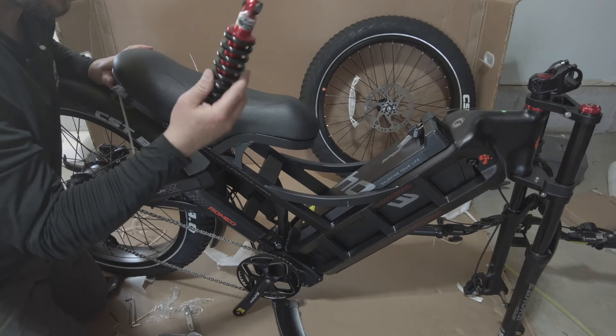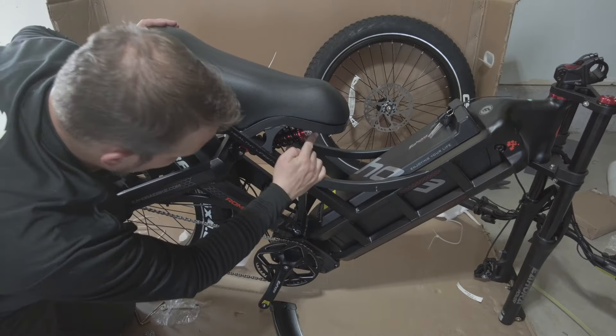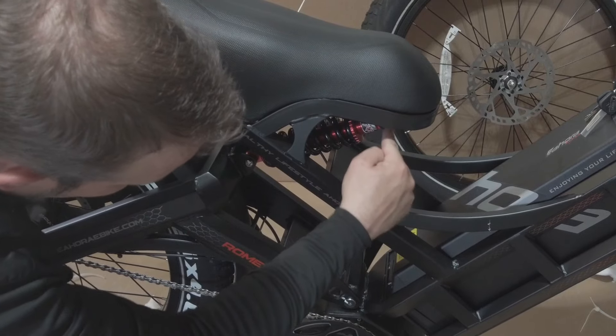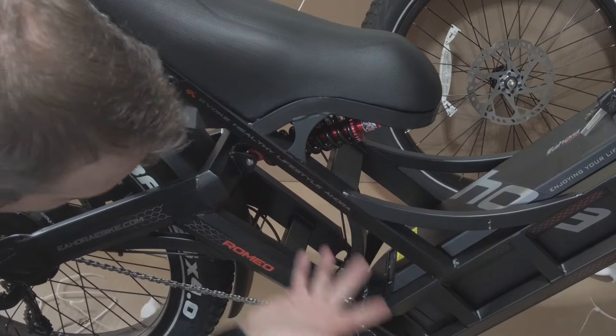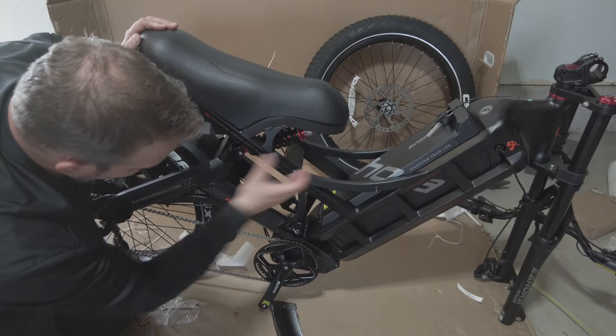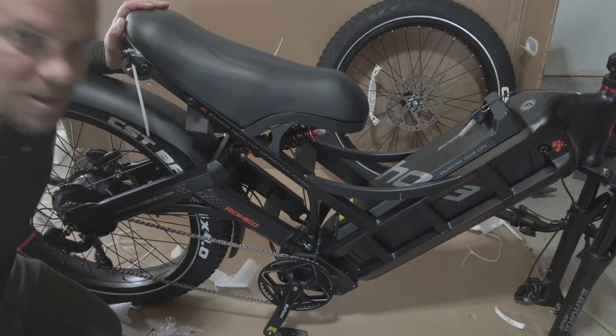So we're going to install this rear shock now. To install this rear shock, you put it in there, and then you just put the bolt right up under the seat here. Put that bolt right under the seat there and then you're good to go. Nice big heavy duty shock to handle all that weight — and it looks really pretty too. I love the red shine.